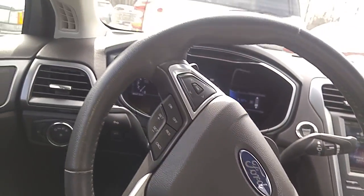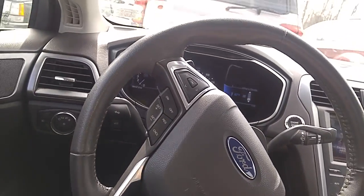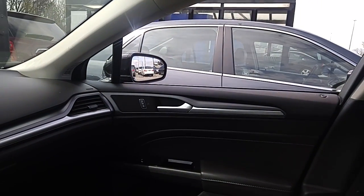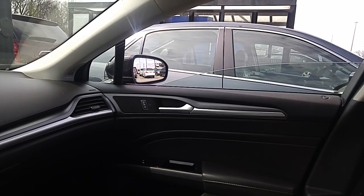2013 Ford Fusion Titanium. Having an issue where the passenger window is auto down but not auto up.